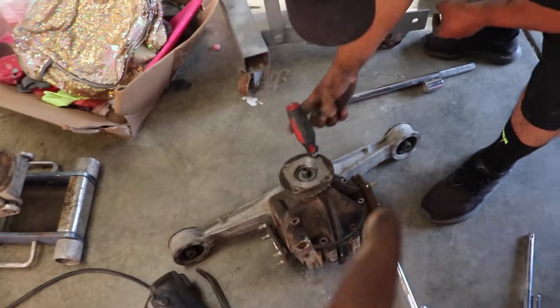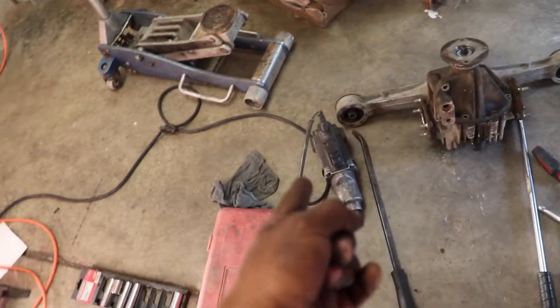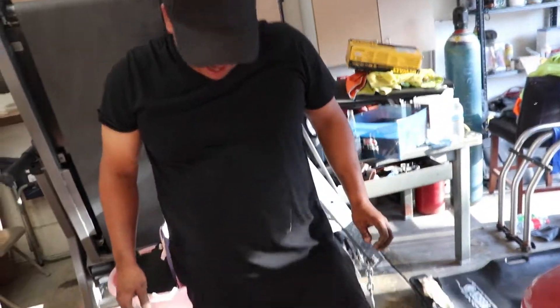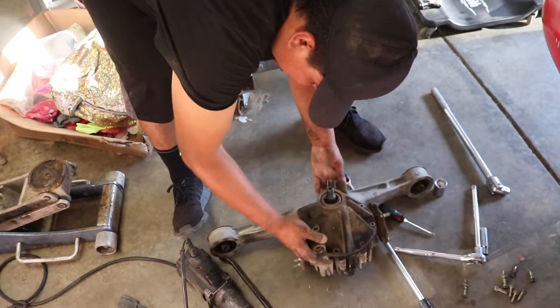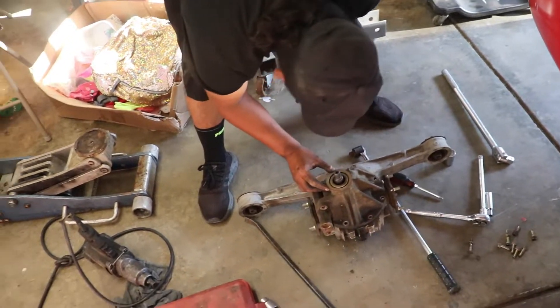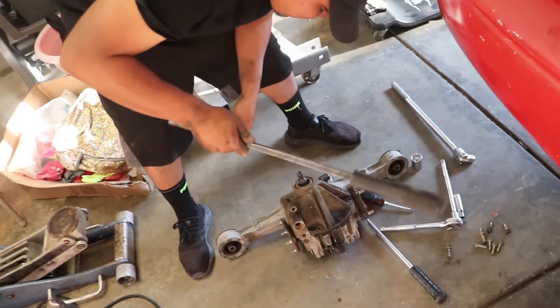We got it off with an impact — I would not have done that at home, I don't have tools like that. Boom, got that off! Everything's been so easy on the Miata, I love it. Now we're going to proceed to take this off — since everything's been so easy, this is amazing.